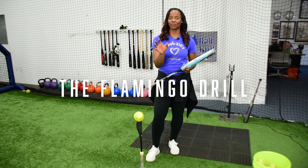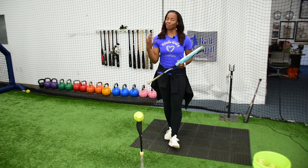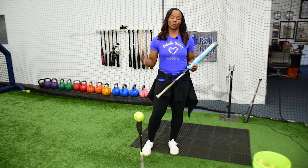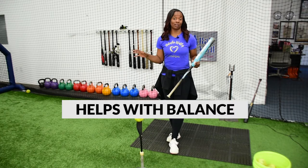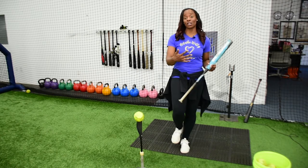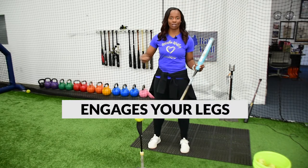I would love for you guys to incorporate this fun drill. This drill helps someone who mainly only uses their upper body and doesn't use their bottom half. With the Flamingo Drill, it helps with balance as well, and it will start to give you a feel or a sense of engaging your legs in your swing and not just using all upper body.